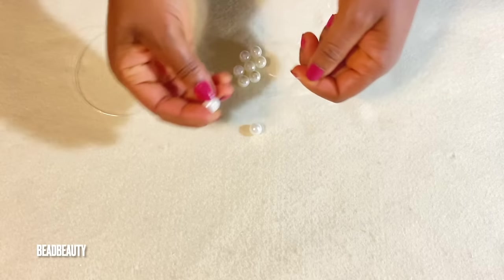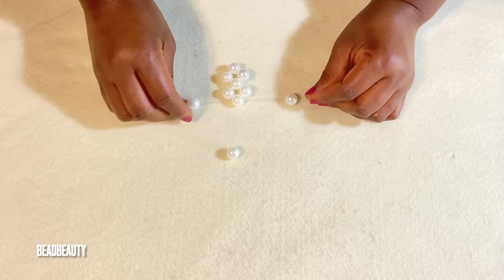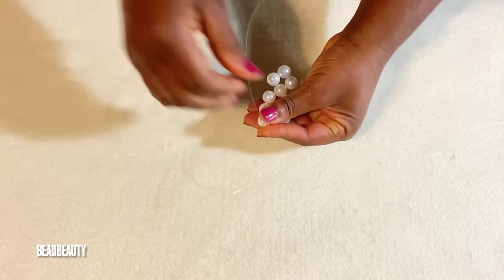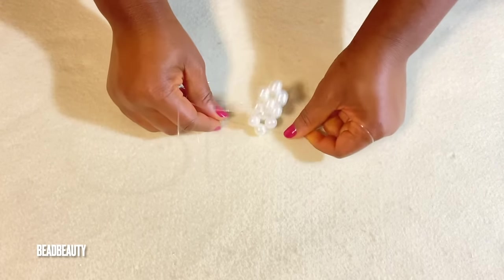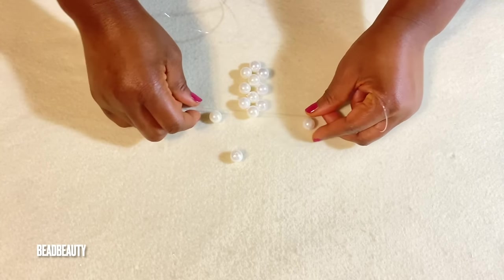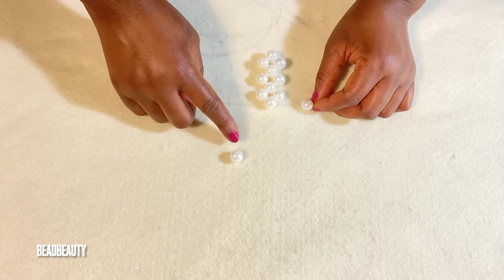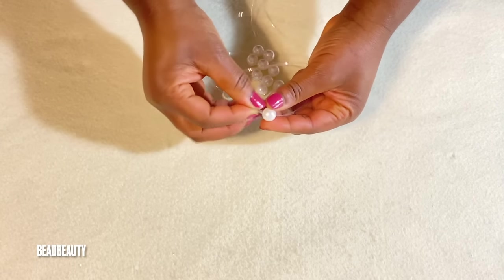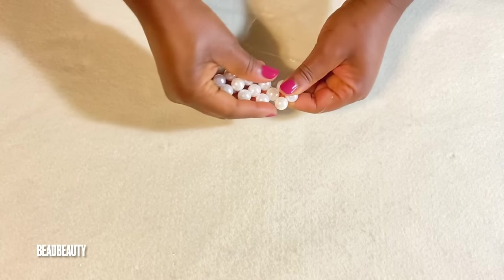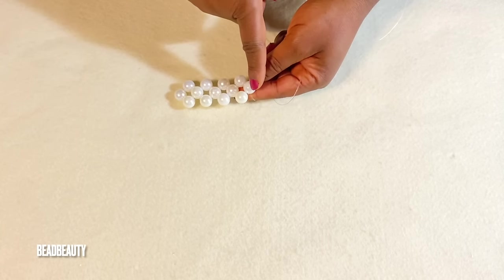On each side of my line I'm adding one bead on each line — right and left — and I'm going to cross into the third one and pull down. Let me show you one more time: add one bead to the left and one to the right line, then crisscross both ends of my line into the third one, hold the lines together and pull the bead down. Now we have four done.